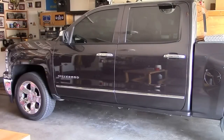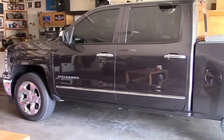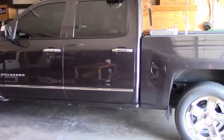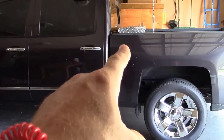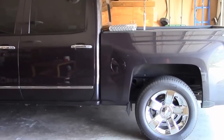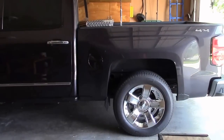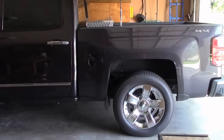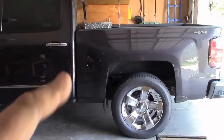Hey, how's it going? Chris here. This is my 2014 Chevy Silverado I got a couple years ago. The purpose of this video is to show you my slimline crossover toolbox. I got this toolbox at Lowe's about a couple months ago. In my old truck I had a bigger box, and I got rid of that and went with this slimline.